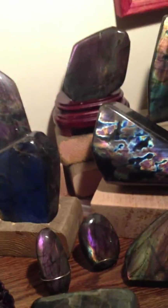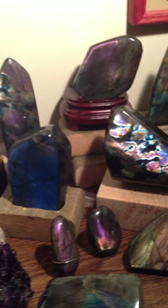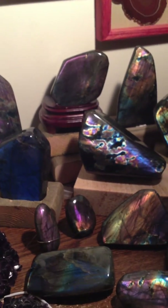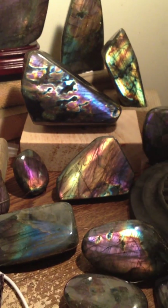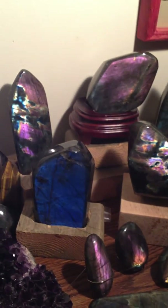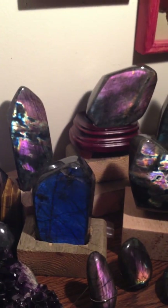Now for the grand finale. This is the crème de la crème — these are my very, very favorite labradorite polished stones. Look at the color on some of these specimens — they're just amazing. I keep these right here on my computer desk with me to look at because I adore them so much.